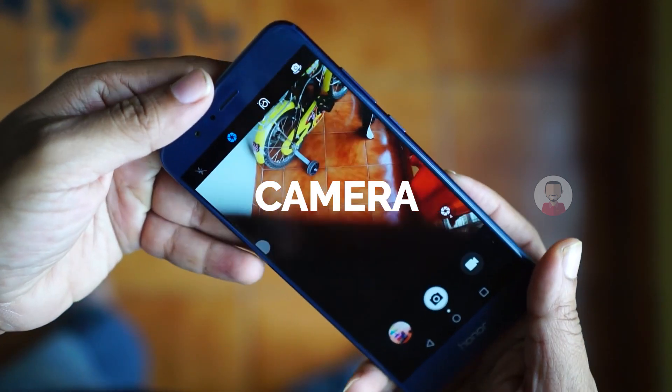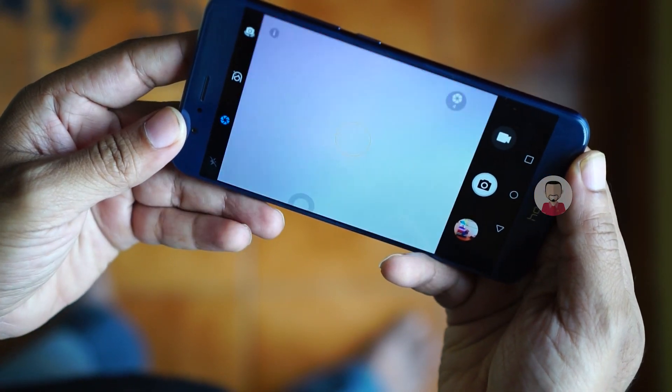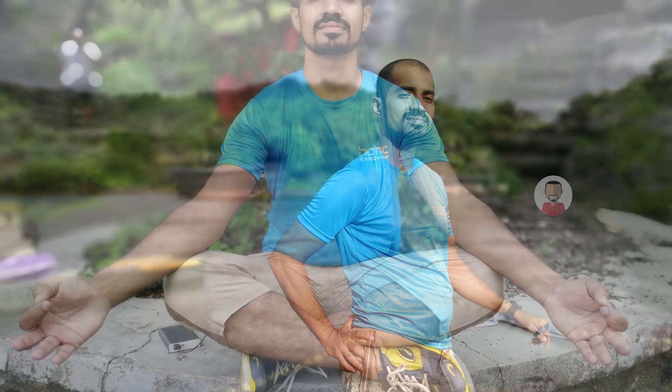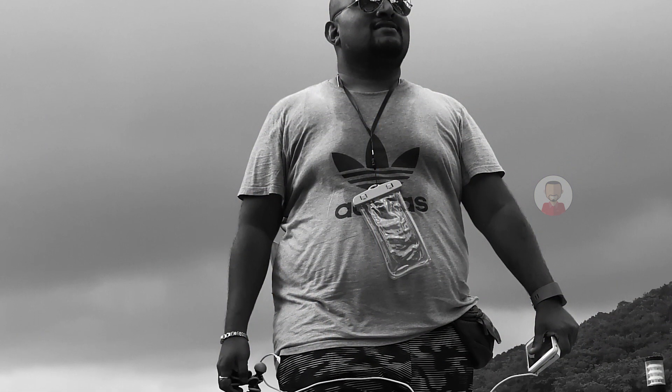There is a 12MP dual camera with a dual-tone LED flash. If you have a portrait photo, you can focus on the portrait subject and blur the background. In the dual camera sensor, one sensor captures black-and-white photos and the other captures color photos.